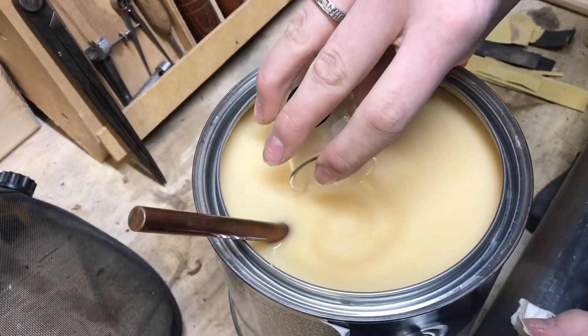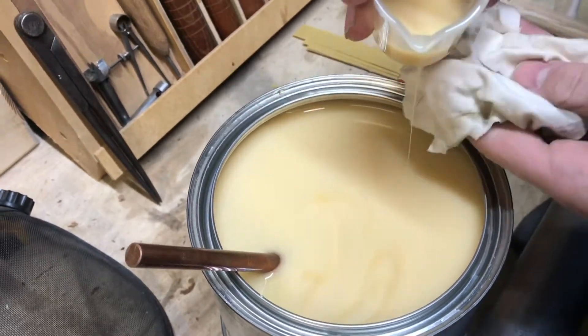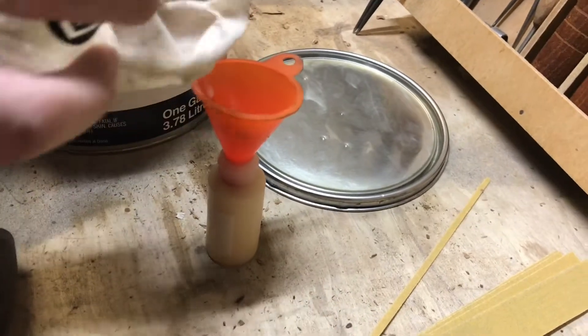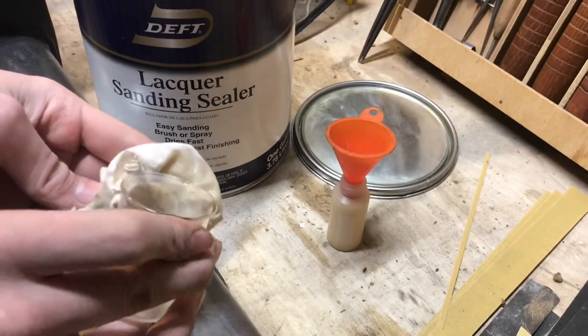Now we'll scoop up some of the lacquer with the beaker and pour it in. I have it filled up just about the whole way, and I didn't get any on the threads. It didn't make a huge mess, so this method worked.